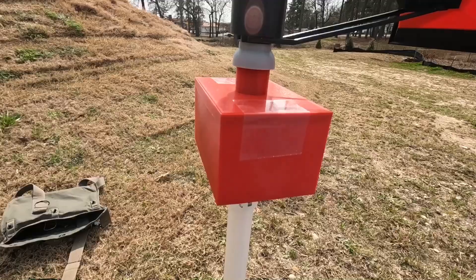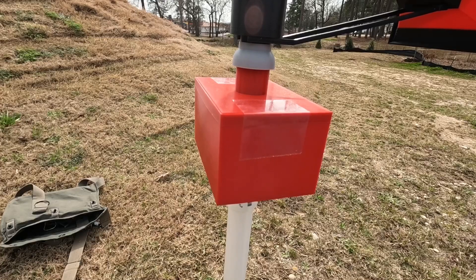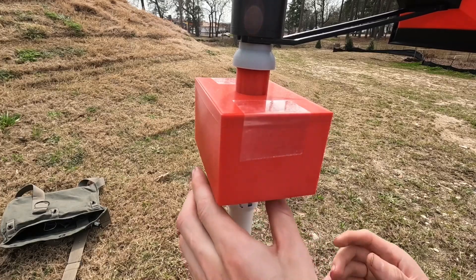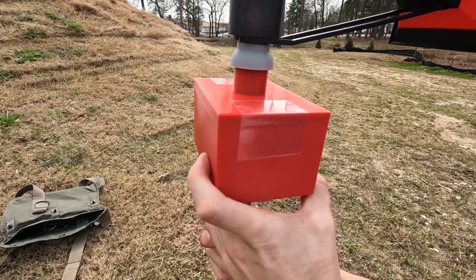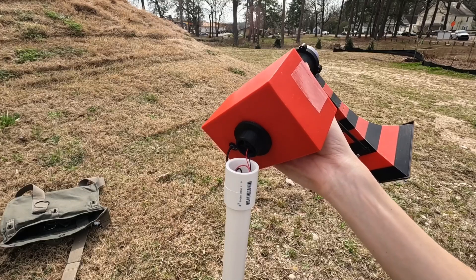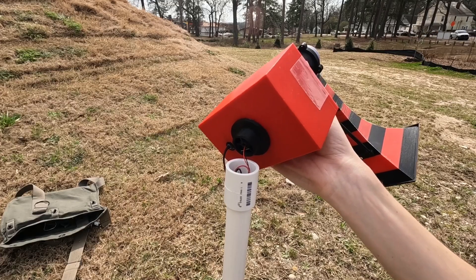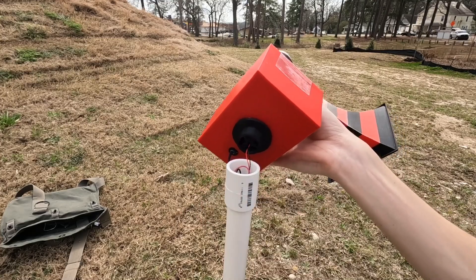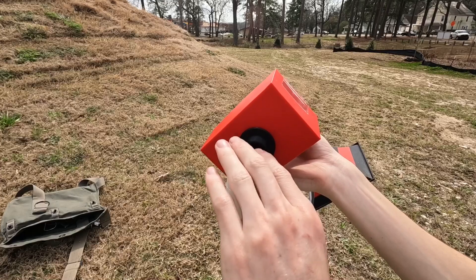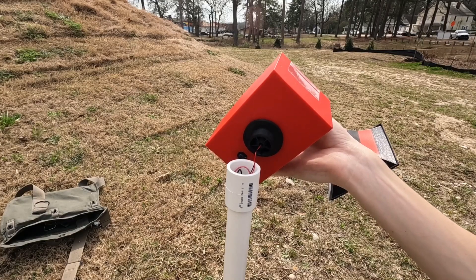I'll take the siren head off and turn the blower on so you can see that part actually does add some noise to the system. Let's see if I can get this off without destroying the head. [Blower running] You can see it sounds a bit like a 6M blower, and again that can be tuned to sound like basically whatever blower I want. I'll go ahead and do that right now.